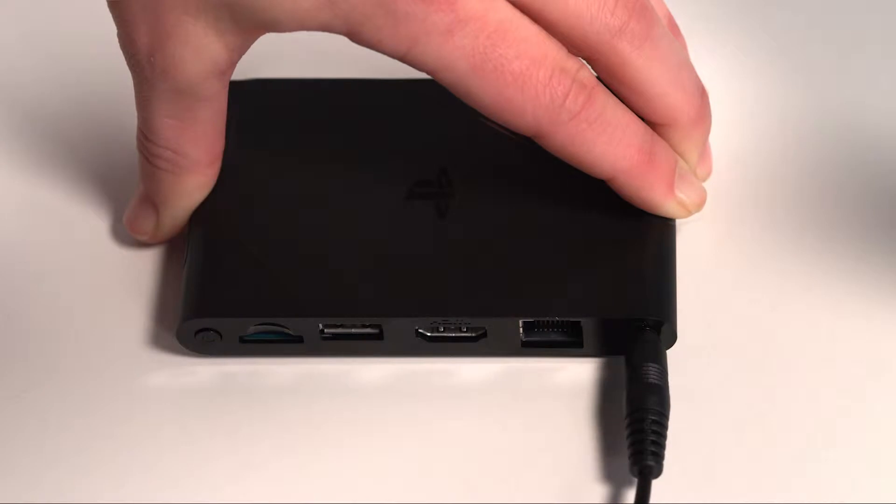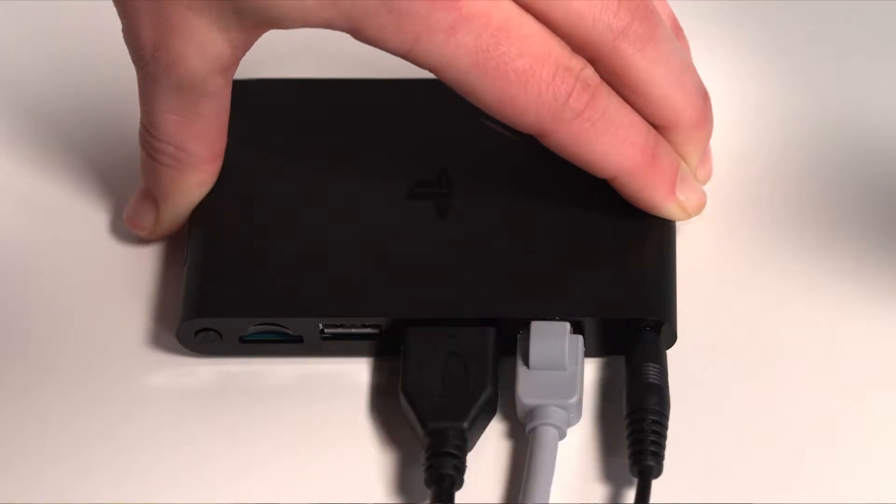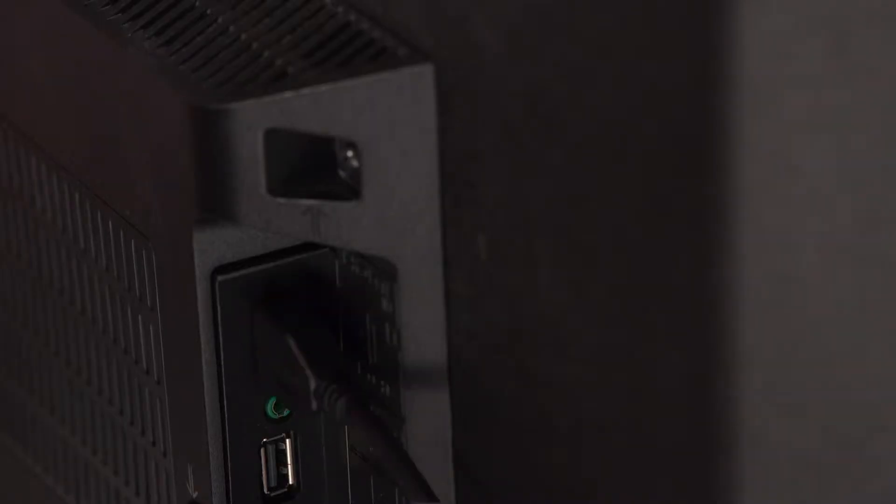You'll need a power cord, an Ethernet cable, an HDMI cable, a USB cable, and your DualShock 3 or DualShock 4. Plug all of these into your PlayStation TV as well as your television.